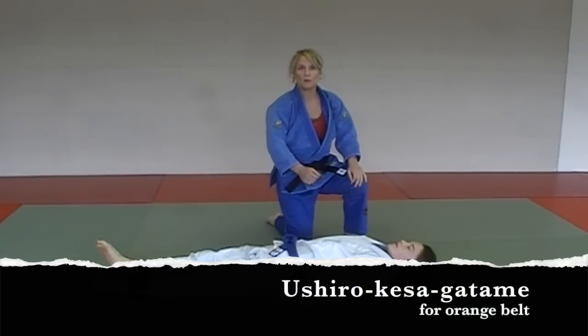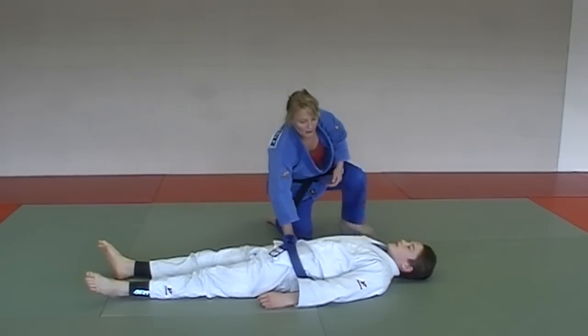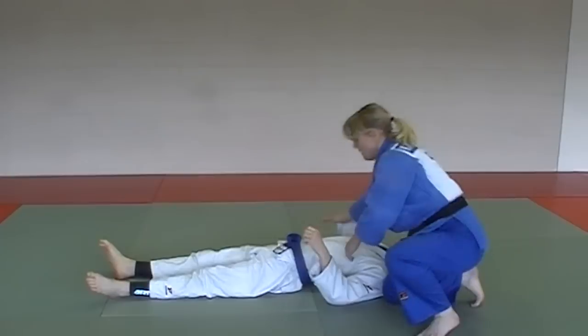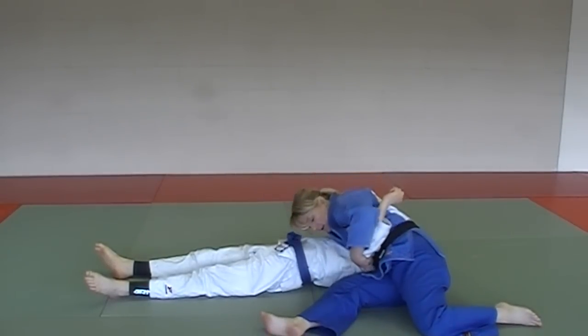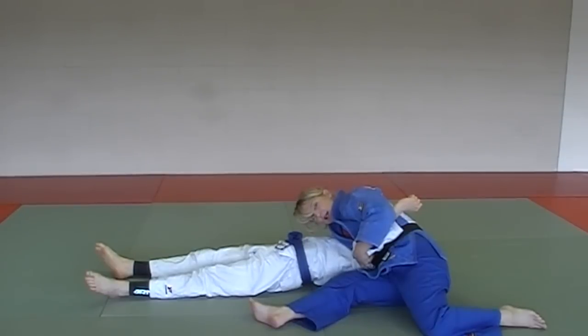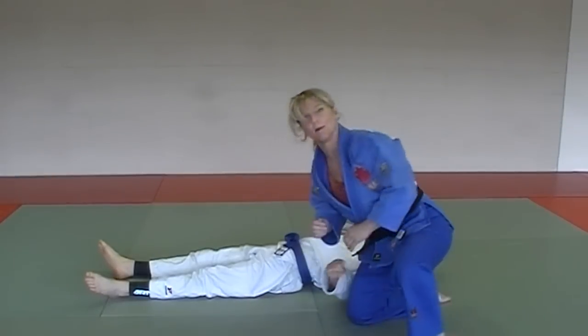Next hold down for Orange Belt is Ushiro Kesa Gatame — basically reverse Kesa Gatame. We do Kesa Gatame this way, then just reverse it, come around the other side, and grab the arm in the same way. Ushiro Kesa Gatame — making sure it's tight, in the hurdler position with your legs, head down. Reverse Kesa Gatame as they call it.